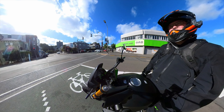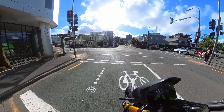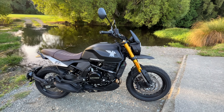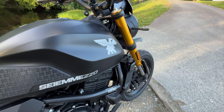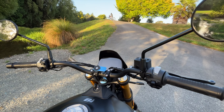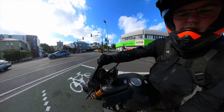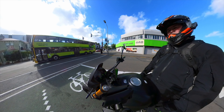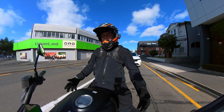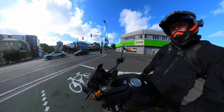Hello and welcome to another ride video. This is the Moto Morini Seiemmezzo 6.5 SCR scrambler variant. They make two versions — this is the SCR, and they also make the STR, which is a slightly more road-focused version. The big difference is a small windscreen on the front. My name is Ray, and I want to tell you all about it.